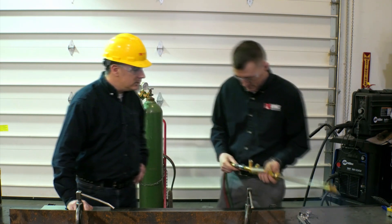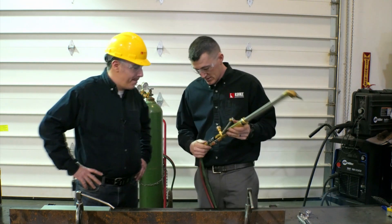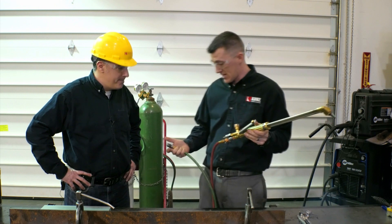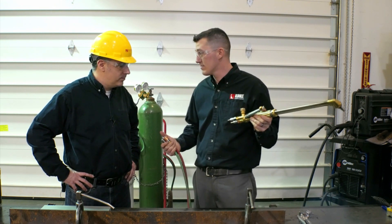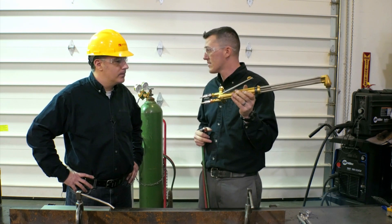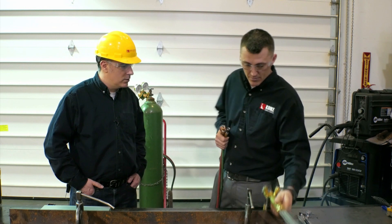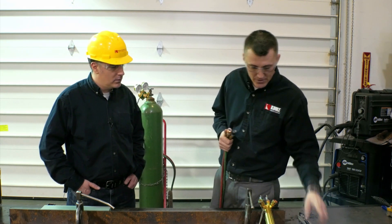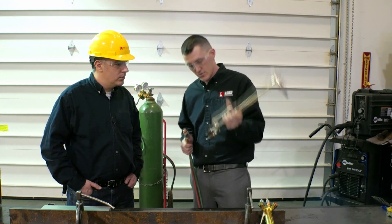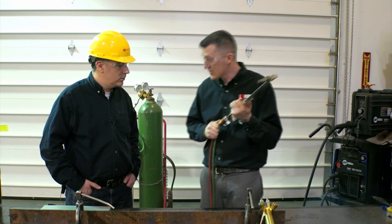A couple of things we've got here. We've got the torch side Sentinel Safety Z-Series. These are pretty cool because they have a quick connect built right into them. You have a flashback at the torch, it stops right there. You don't have to worry about it running back to the tank. For those of you that have a couple guys in the shop, everybody has their own torch — quick connects built right into them.